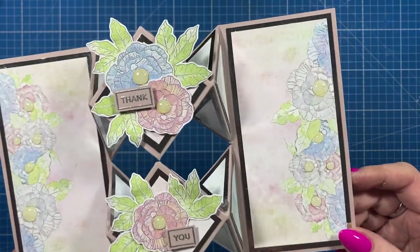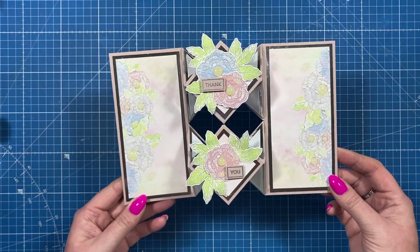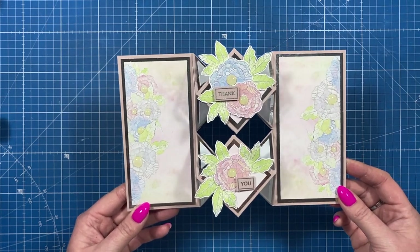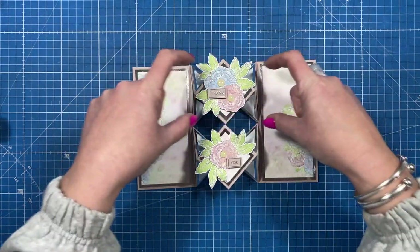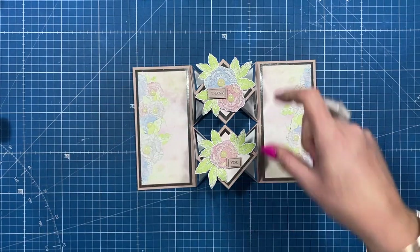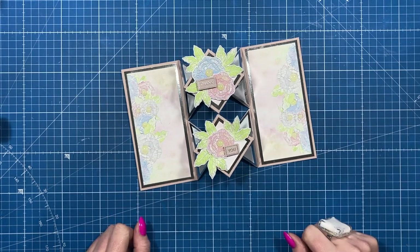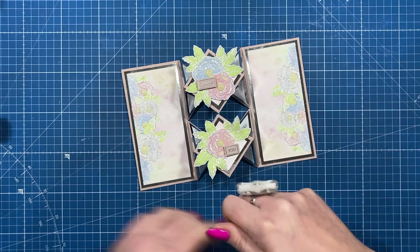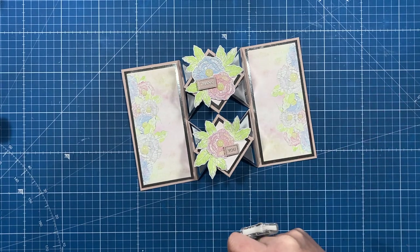Thank you for watching today. I've thoroughly enjoyed making this card and hopefully the template and the scoring made sense. I will take a photo and pop it onto my blog as well. I will link all of the product as always in the description box below, and I'll link the single version of this card style along with another triangular pointy card you might want to watch next. If you've enjoyed today give me a thumbs up, hit the subscribe button, and click the notification bell so you won't miss out on any future tutorials. See you all again soon, bye!